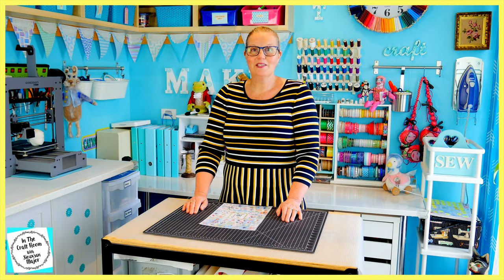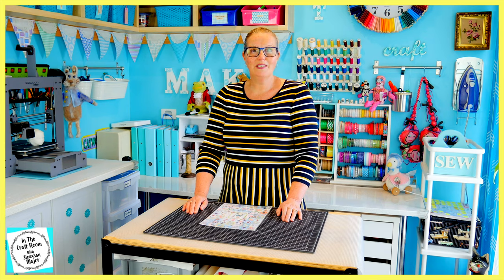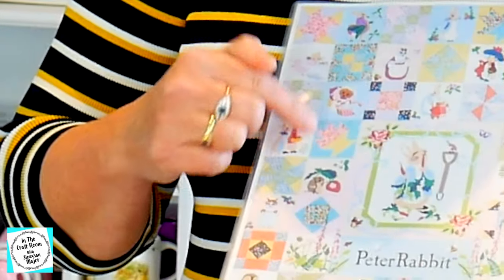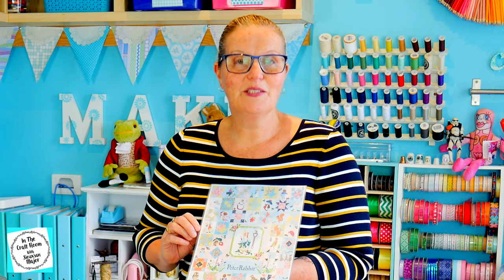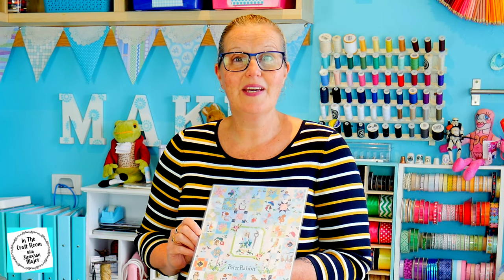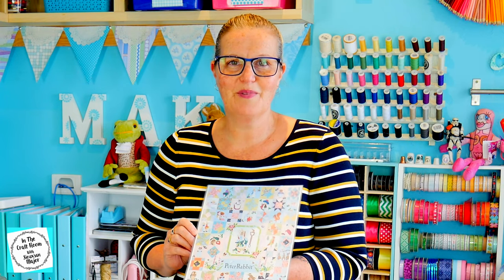So today I'm going to push through and still make our Flopsy and Benjamin Bunny appliqué character square. To reference the appliqué square, I do have a little picture of it here on our completed image of the quilt. I'm going to be using all of those tiny little scraps of fabric from all the other previous appliqué squares that I have kept tucked away in my fabric box.